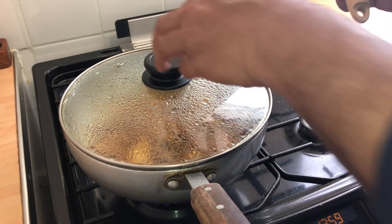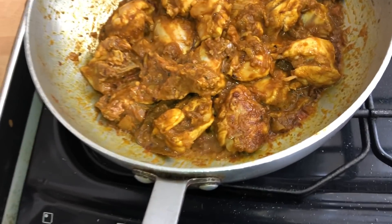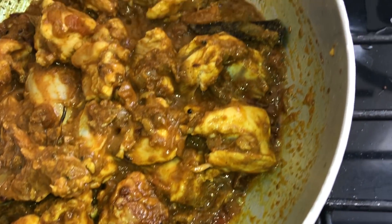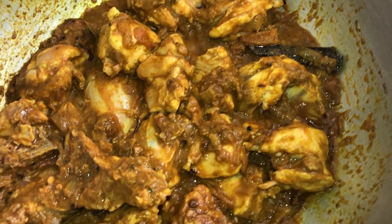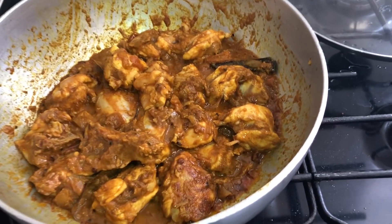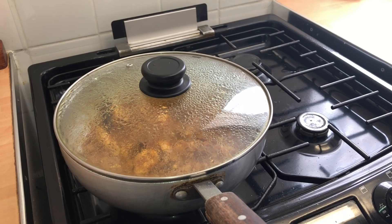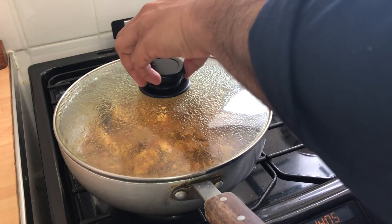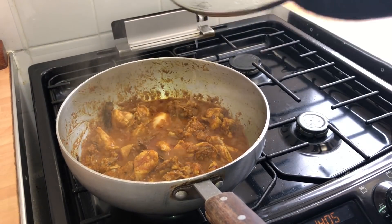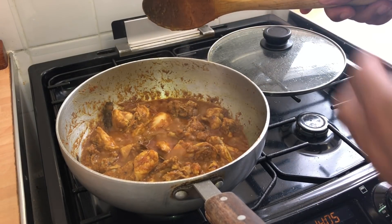The chicken's been cooking away for the last couple of minutes and still needs a lot more cooking time. The chicken is cooking away beautifully. That's been about ten minutes now.